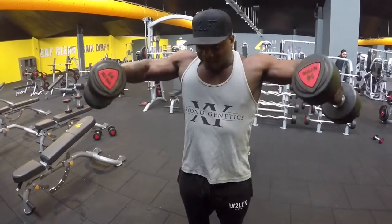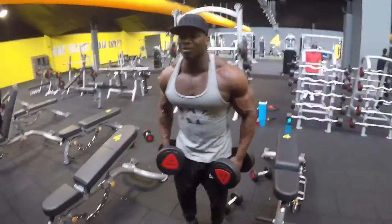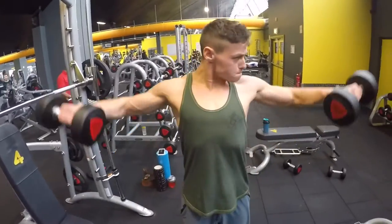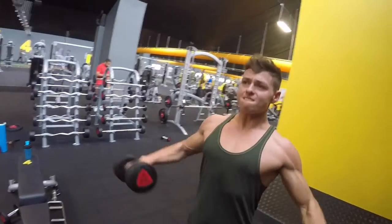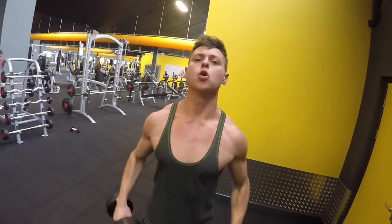Easy weight, too easy! Lightweight reps, he's doing it — let's go! Come on bro, come on, work — push! Come on, easy, come on. Nice, good control, good form — come on, push, keep going, easy.